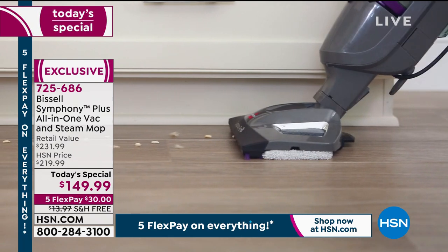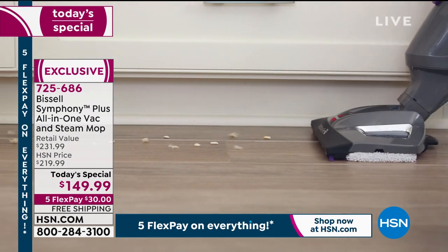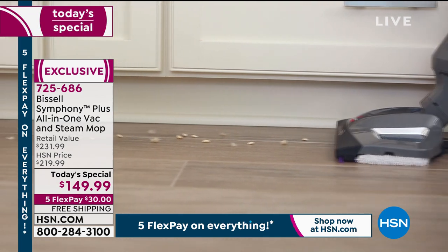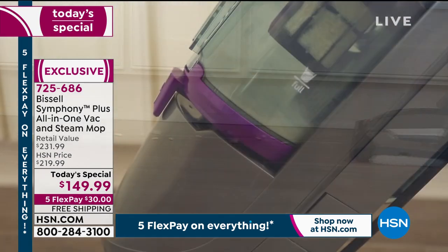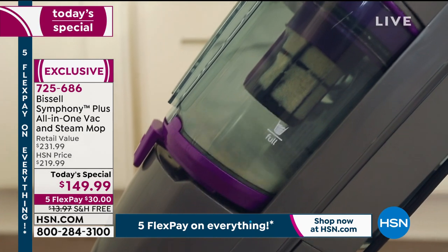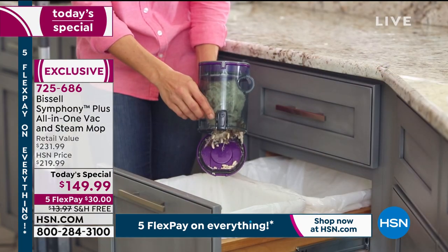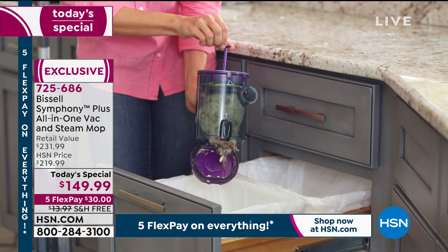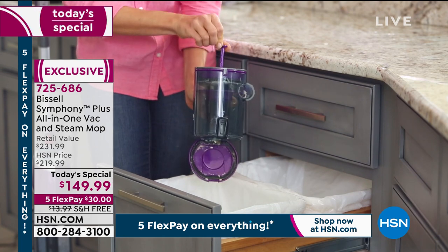Wet mops are not advised for anyone with a hardwood floor. If you get residual water on a hardwood floor — trust me, I know this — it can warp the boards, and then you have to have them replaced, which is thousands of dollars. You're supposed to use a very dry or slightly moist mop. That's why steam is perfect for hardwood or laminate floors — it's ideal.